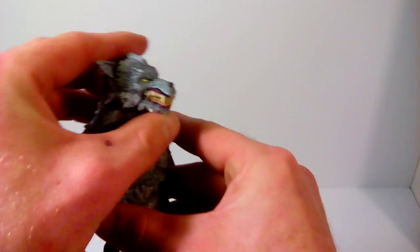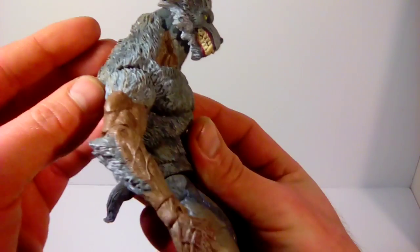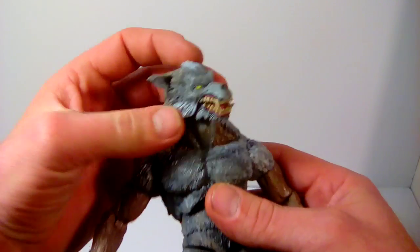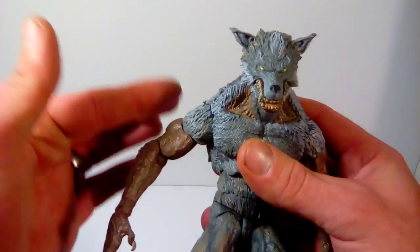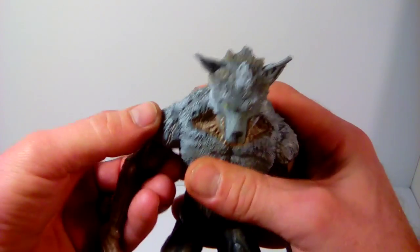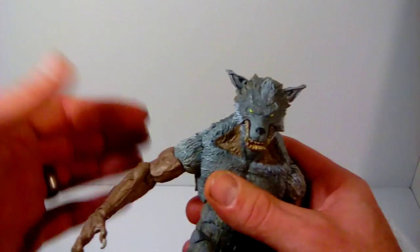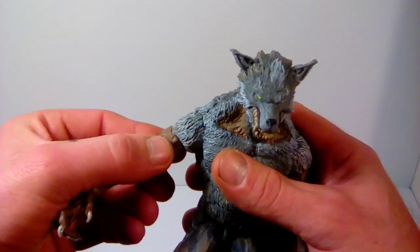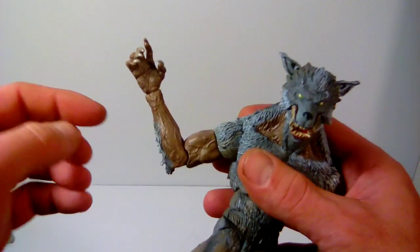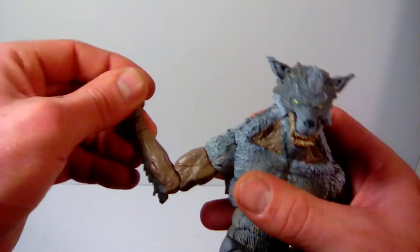Articulation-wise: his head doesn't move back that far due to the sculpt, but it does move fairly far forward and you get a little side-to-side movement. The shoulders can move back and forward, but that's about as far as you're going to get because of the sculpt. You have upper bicep swivel, single-jointed elbows that give you a decent range, and then wrist swivel and hinge.